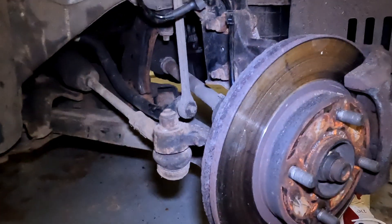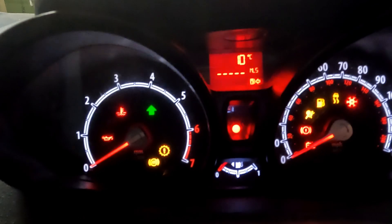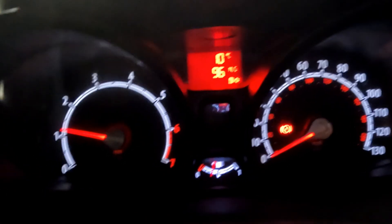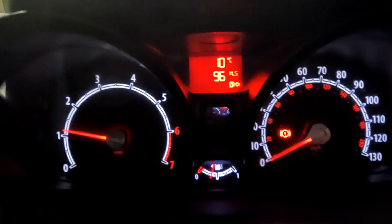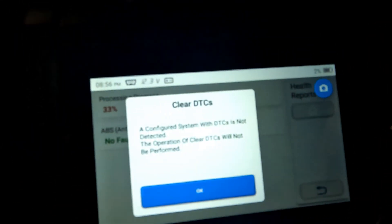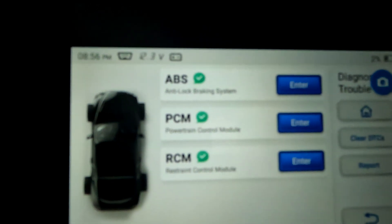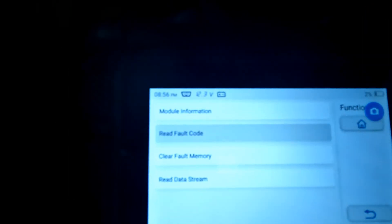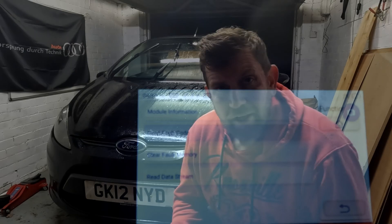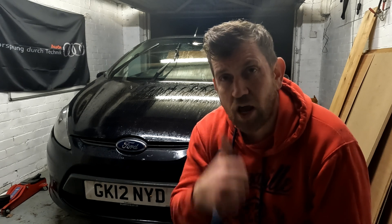All I need to do now is get the wheel back on, get the car down, and see if it's all worked. Moment of truth — has the ABS light gone out? Yes it has. I'm going to check it with the code reader to make sure it's actually gone. I'm clearing the fault codes with the reader, re-scanning the car, and now you can see the ABS is coming back as clear. I took the car for a quick drive — about five miles — and the intermittent ABS fault that was appearing on the dash is completely gone. Re-scanned the car: no error code.